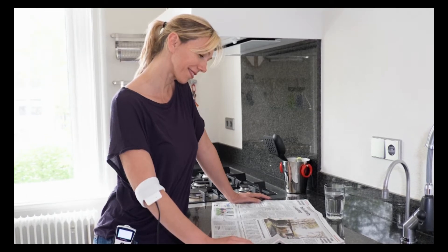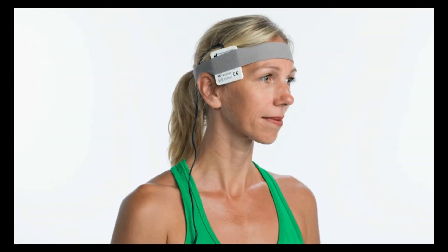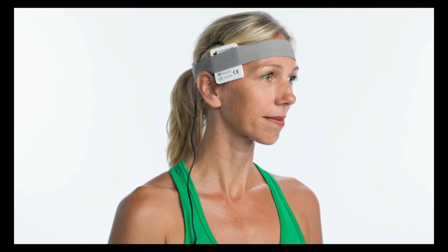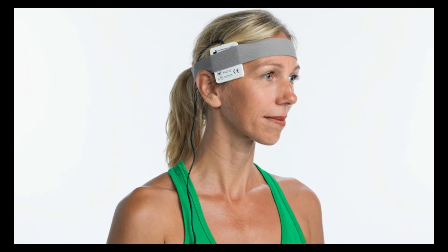FlexPulse also includes programs with specially selected brainwave entrainment frequencies to mimic the patterns of the brain to help you become alert or feel relaxed.